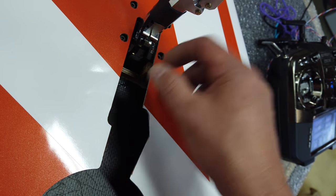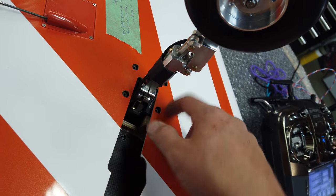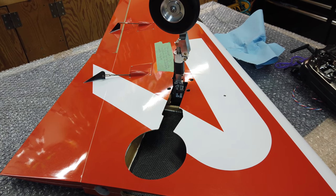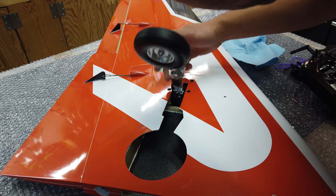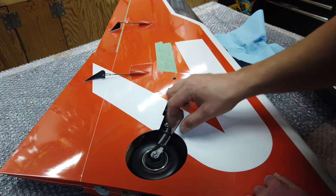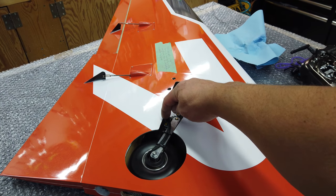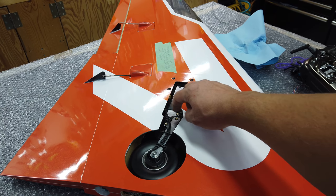I'm going to pull the gear out, slide it out, do up the trunnion bolts with Loctite, and then get it reinserted. Everything's reinstalled — we're just going to check and make sure the gear works properly. That looks great. I'm just going to take my Dremel and flatten off that angle a little bit right there, just to prevent that from ever catching the brake line. That keeps things nice and simple.